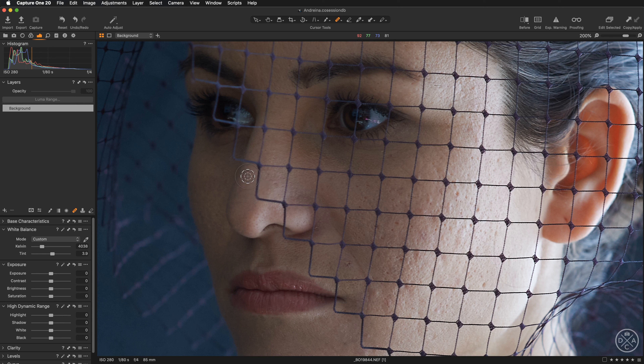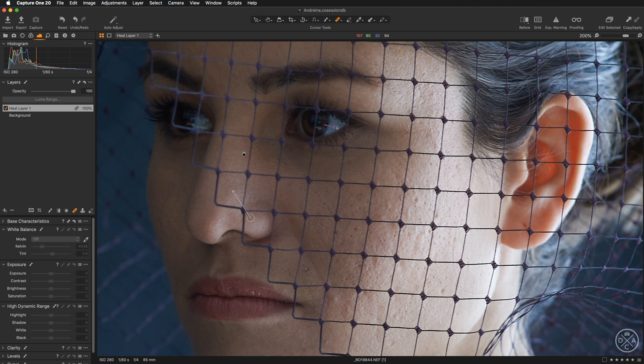Let's check the brush settings by right-clicking on the image. For opacity I want 100, flow quite high — around 85. Size I'll adjust dynamically during the work. I'm going to start over the nose — all I need to do is paint over the imperfection, and Capture One automatically creates the source point and removes it. If you move the brush away from the viewer area, the arrows disappear, so we can continue working that way.